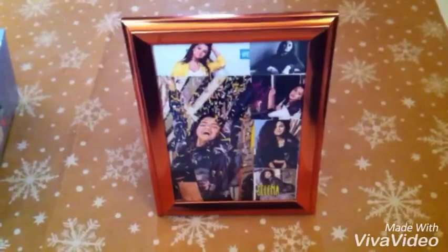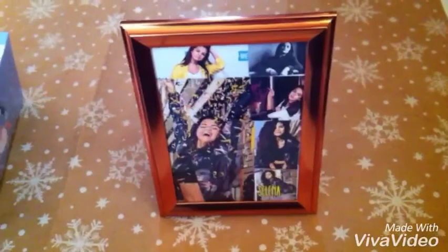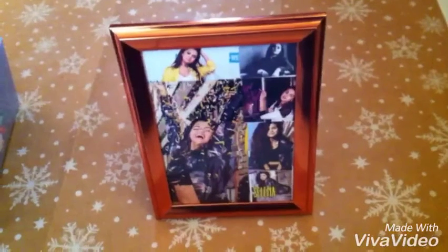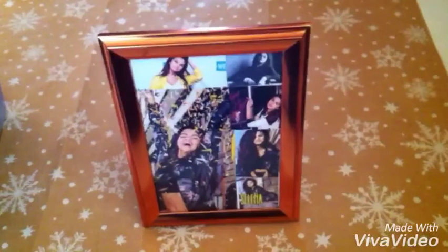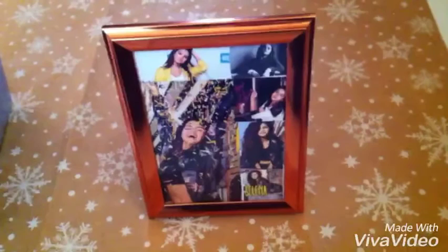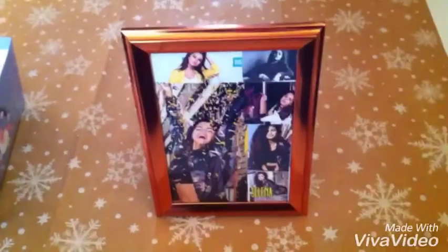I kind of did it good, I guess, and I really like how it turned out. I hope you guys could try it — this is very fun, actually, because you can rearrange it whenever you want. Give this video a thumbs up if you want me to do more DIY videos. I hope you enjoyed this video, and bye!